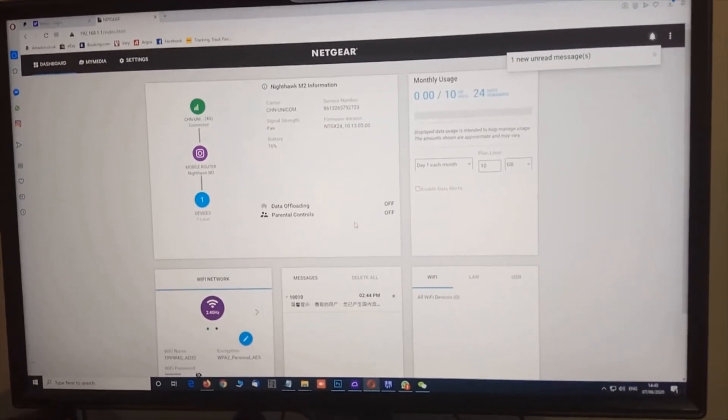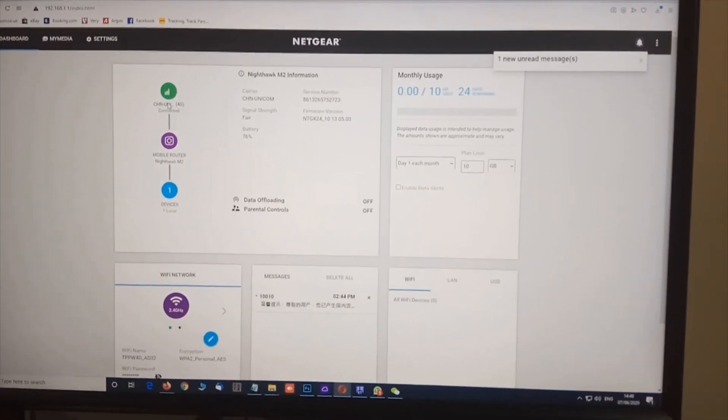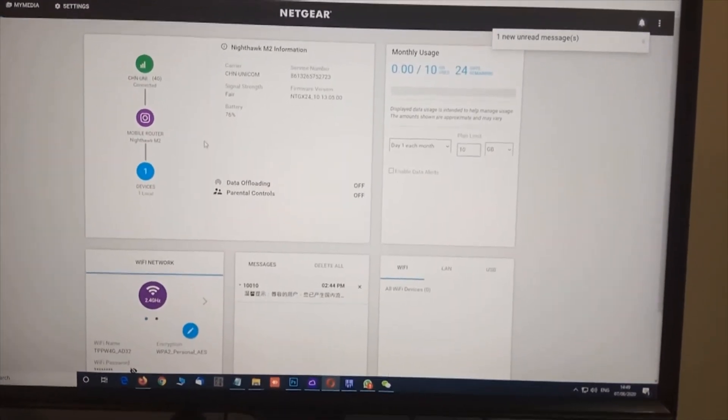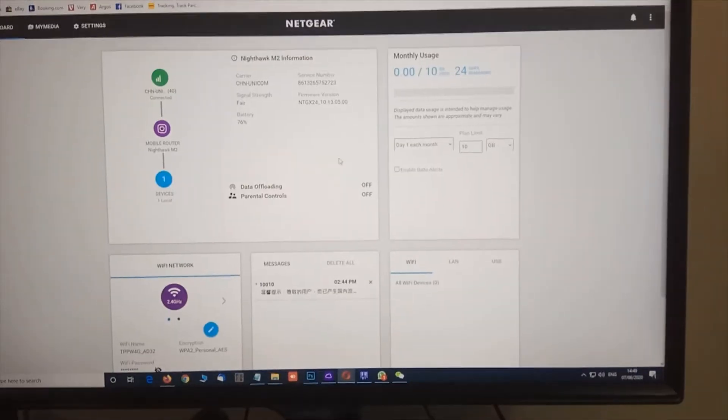Here you are entering the management console. You can also see that the router is successfully connected. By the way, the default username and the default password are both 'admin'.